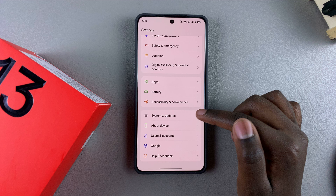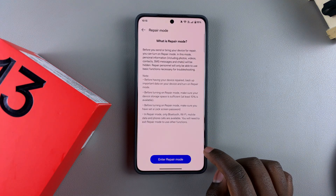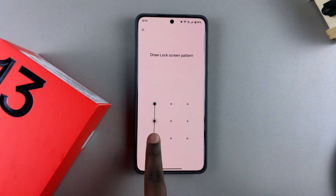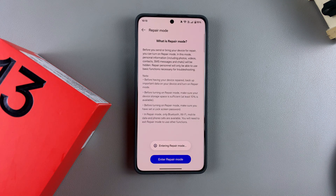Once you've met all the requirements, go back to System and Updates, select Repair Mode, then tap on Enter Repair Mode. Confirm by entering your PIN, password, or pattern, and then select Enter. Any personal information previously on your OnePlus 13 will now be hidden as the device restarts into repair mode — just wait patiently.